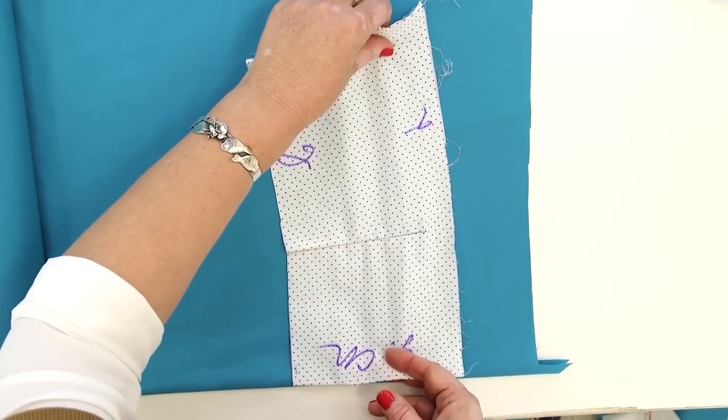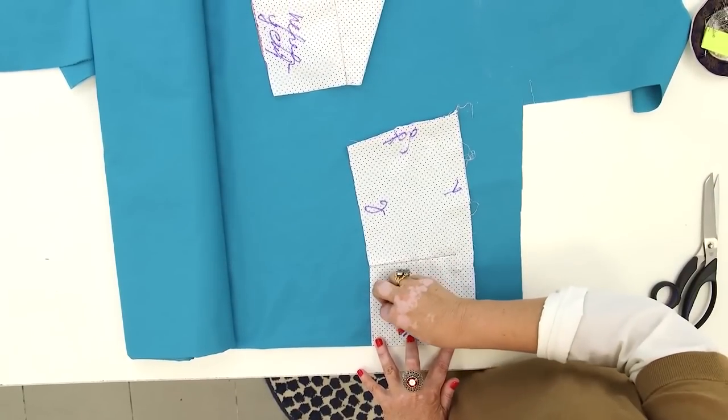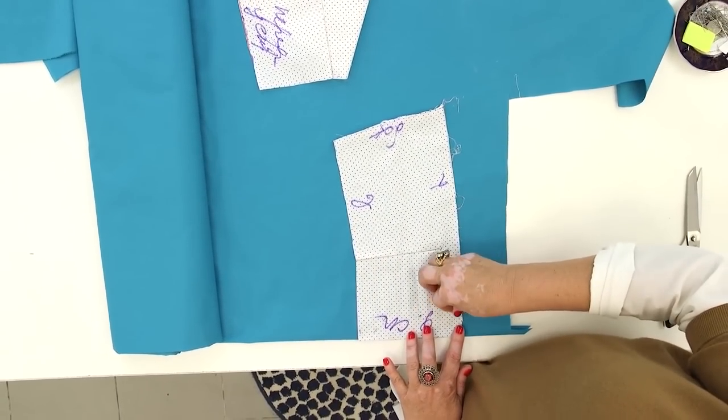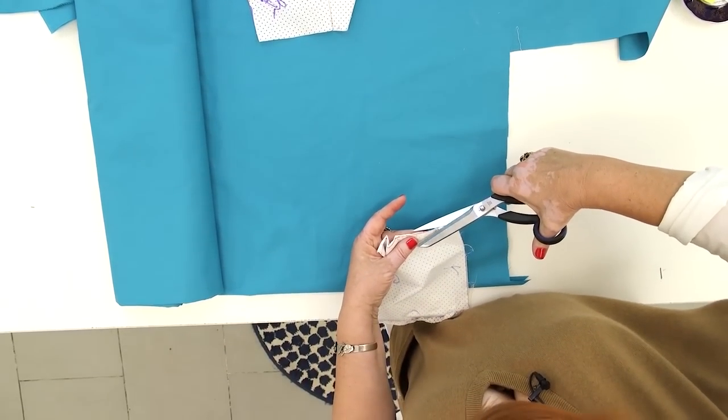This is the lower detail of the pattern. First, I want to make it about 5 cm longer. To do that, I need to pin the center back to a fold. Be very attentive. I want to cut the extra piece from the dart.